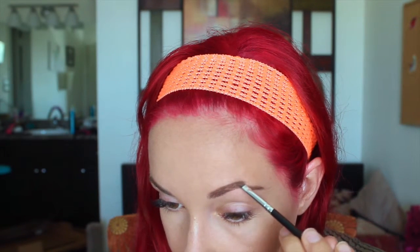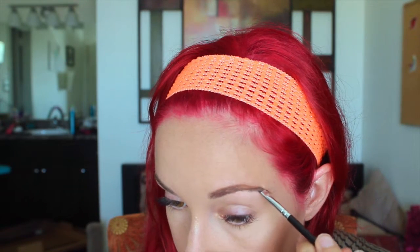Next are eyebrows. I always start with my Anastasia Beverly Hills eyebrow brush to comb them through. Then I have my Dip Brow Pomade in Auburn — my eyebrows are naturally dark brown, but since my hair is so red I like to add some red so it kind of goes with it. I start halfway through the beginning of each brow, draw the top line, then the bottom, run any excess through the middle, and then brush it through.